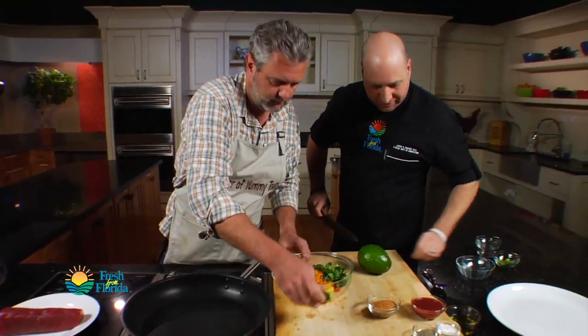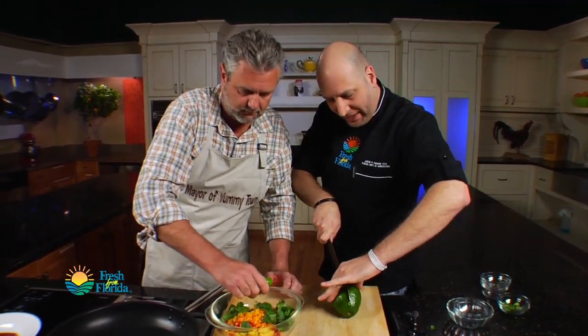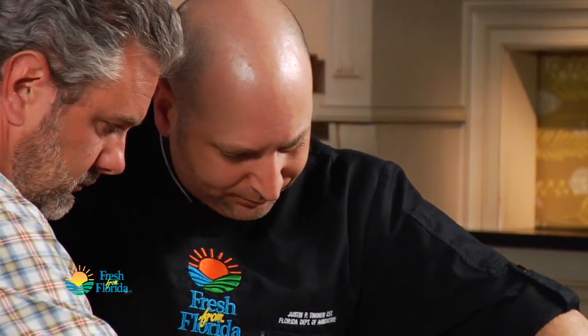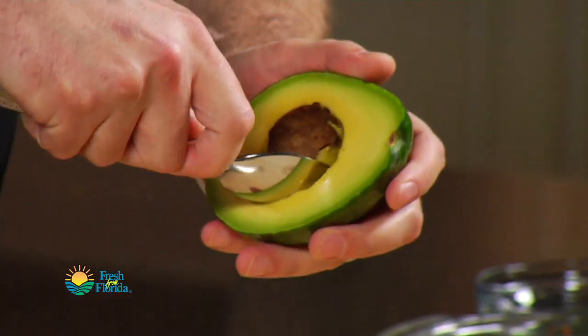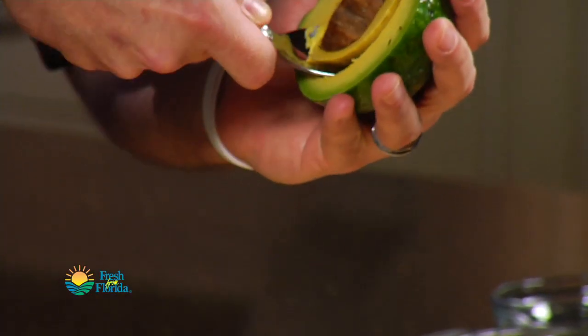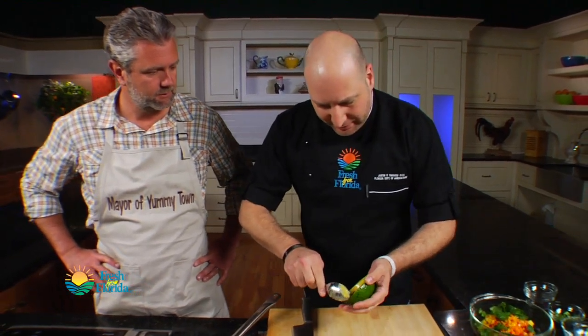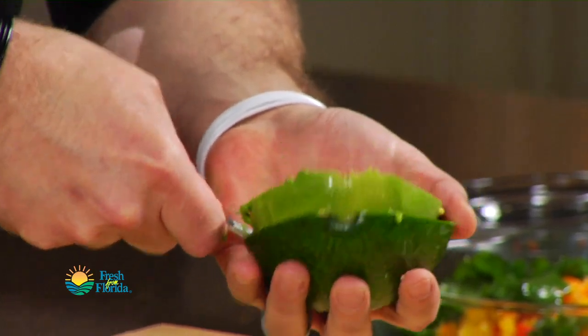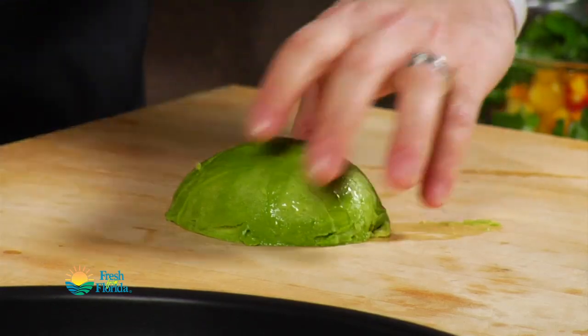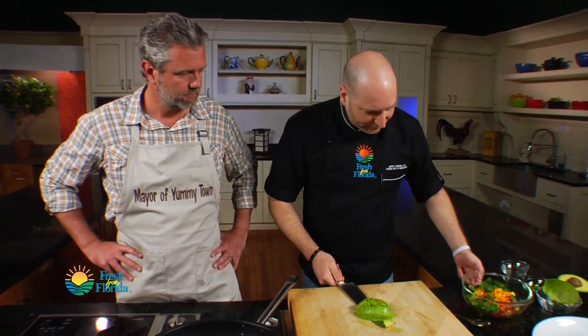This is a nice Florida avocado. I'm going to keep it down on the board, put my knife through, and just run it around the outside. It does have a big pit in the middle — I'm going to take that out just like this, and then using a spoon I'll scoop out that bit of pit. Then I can run the spoon around and get all this beautiful meat out. We're just going to dice this up about the same size as our mangoes, because we want everything about the same size.